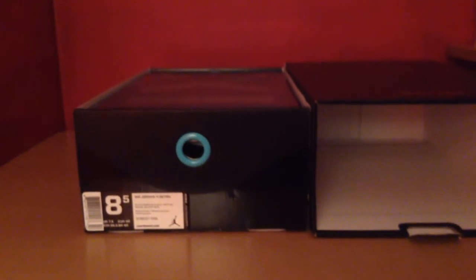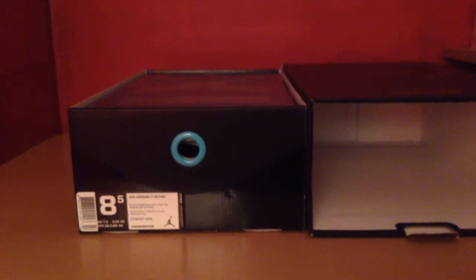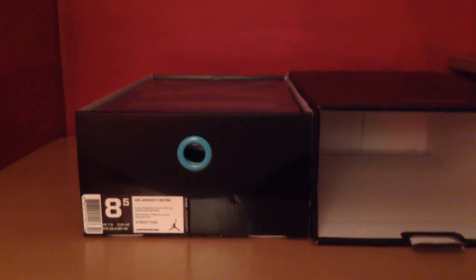What's up everybody, Kicksload in here, and today I'm going to be making a video on the unboxing of the Air Jordan 11 Retro Game of Blue.